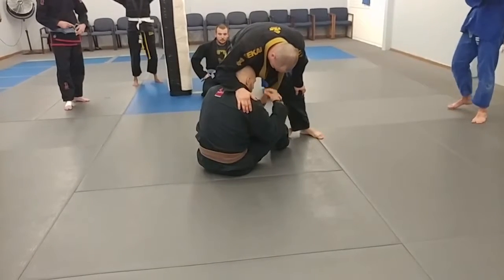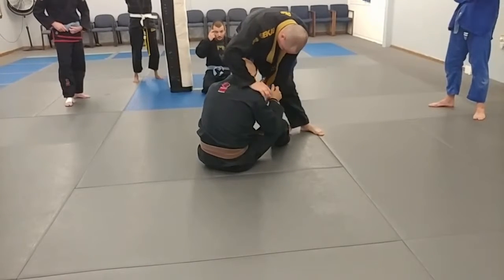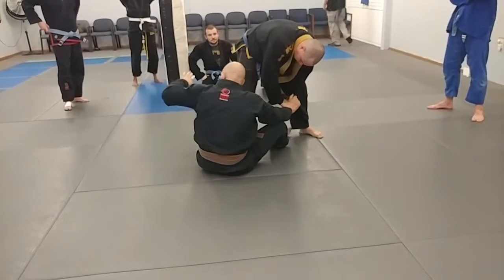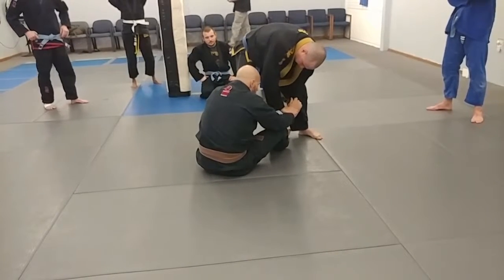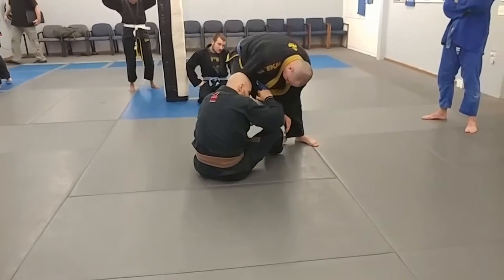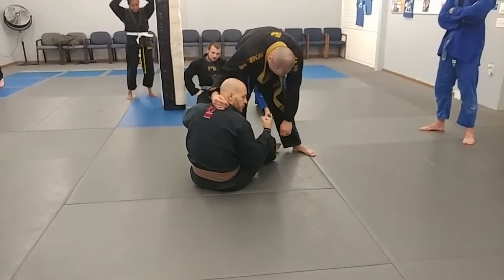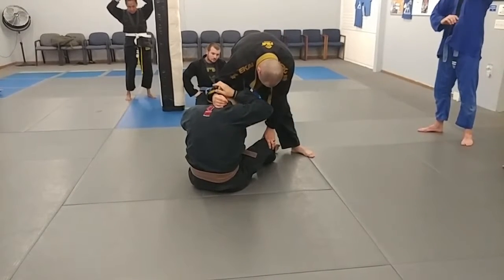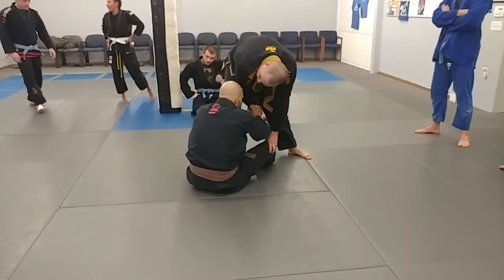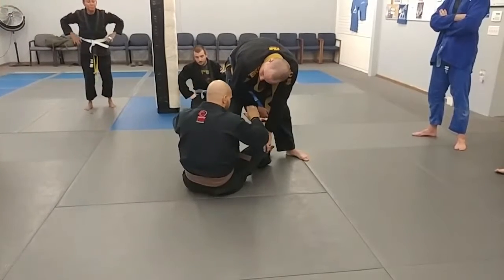Now we're starting to do stuff with the near side arm. So either I'm going here and grab that — I switch my grip and grab it with my arm that's around. Or I get control of it from here. There are roughly two sweeps, but they're basically the same sweep, just different grips. For both sweeps, I've got to close this arm and push it through. Holding — I'm going to figure four, and my arm's going to come over here.